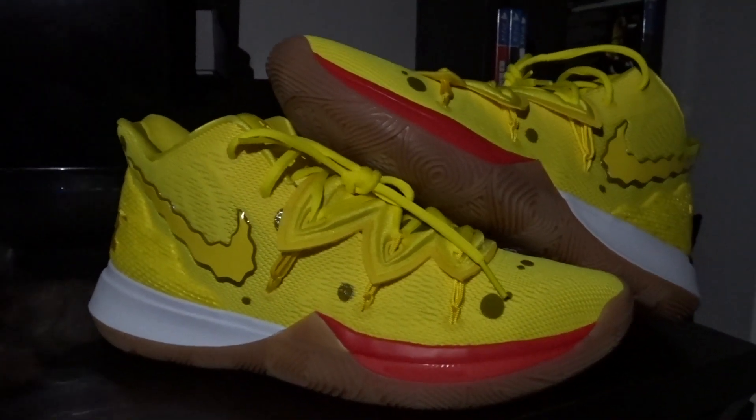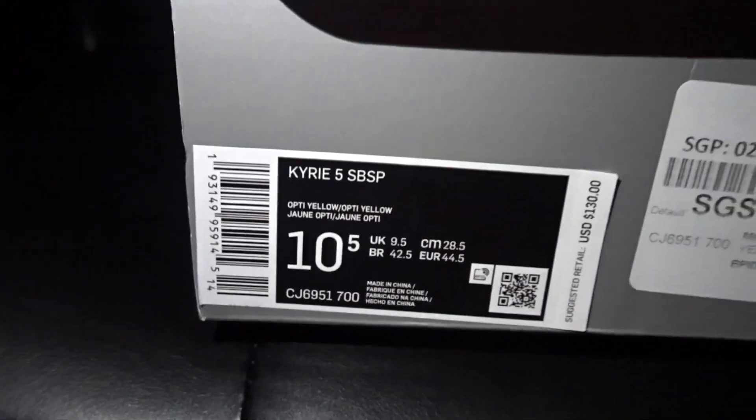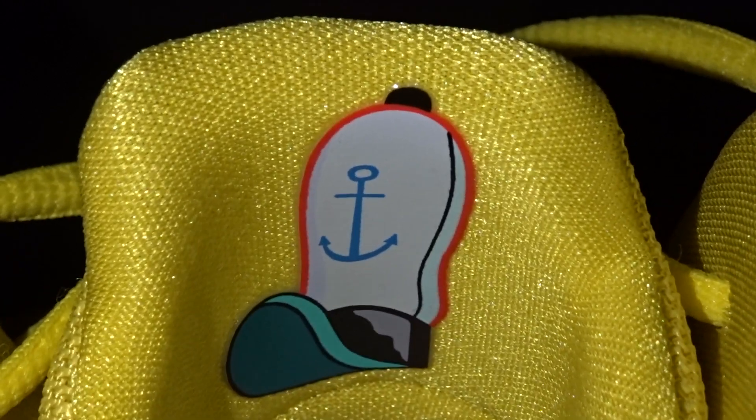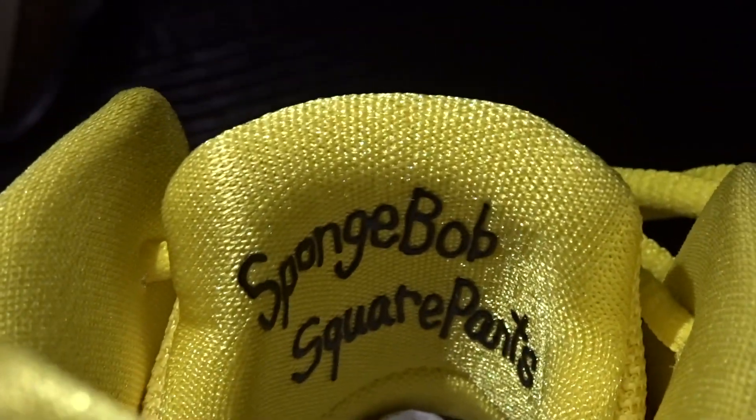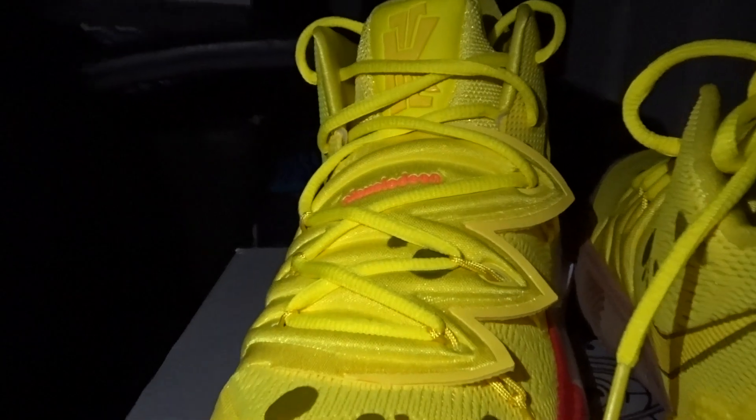What is going on guys? It is Tyler back at it with another video and today we are going to do a review on the Kyrie 5 Spongebob Pack in the Spongebob colorway. This is the last one I have, and then I have the Sandys I need to get before I complete the collection. So I am really excited to show you this — it is an early birthday present to me.